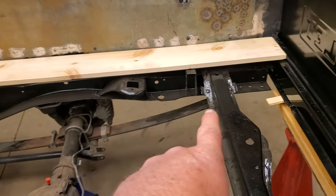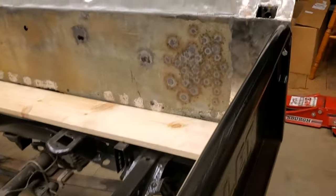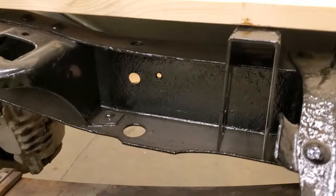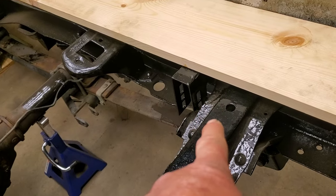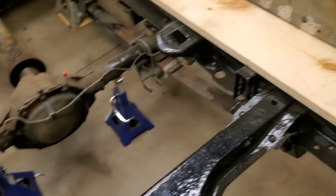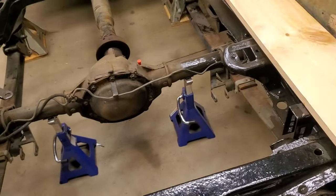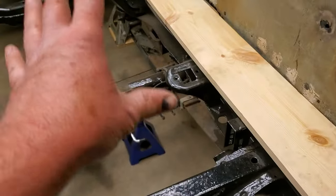Another thing I like with this bed sitting at the 8-inch height is this Rusty mount right here — on the back it slides right between the frame and that board almost perfectly. So once I figure out where I'm going to put this mount, somewhere between this factory cross member and the shock mount, the board will sit right on top of that mount. In the middle there'll be a little bit of a gap because the black pipe's going to be underneath, but I can put a flat washer in there if needed.